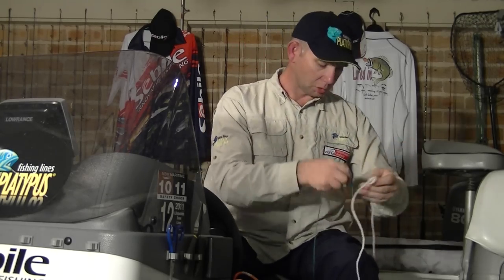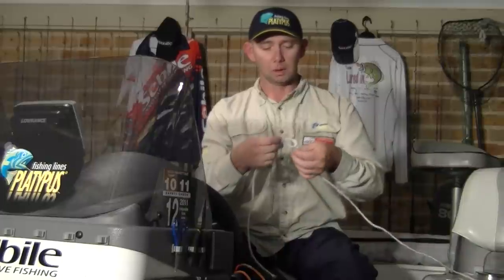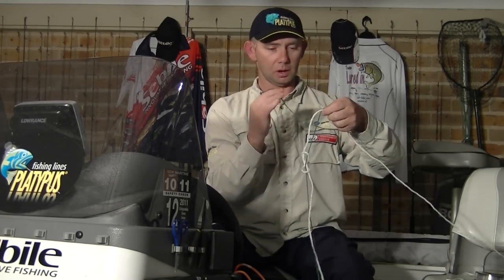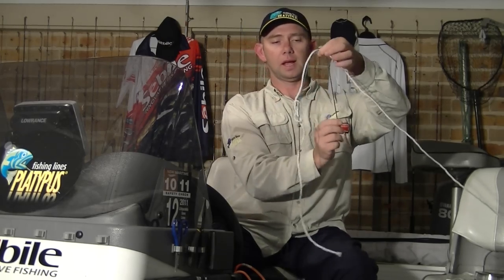From here, all you're going to do is take your braid, put it through the eye of the mono or fluorocarbon, pull it through, put it back through the second eye, and pull it through. Leave the loops on the figure eight there. Grab hold of your main line and your leader line and hold them together. Have a bit of tag end off the back and bring the tag end back over the top of both lines. Thread it through somewhere between four and eight times depending on the leader you're using. For an eight pound leader you only need about four, maybe six twists.